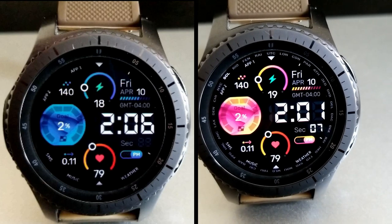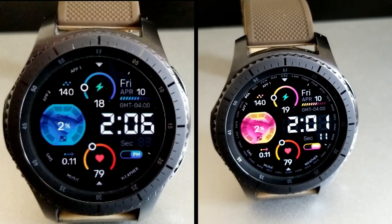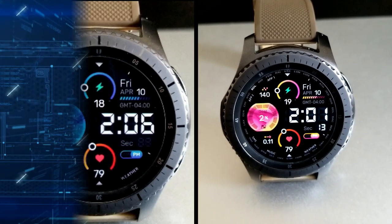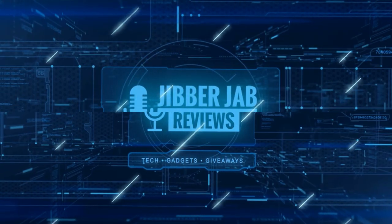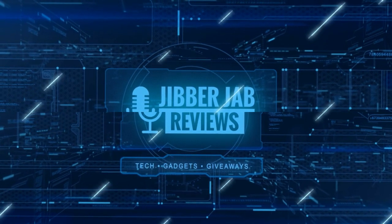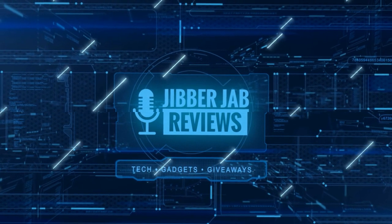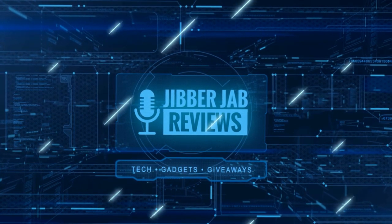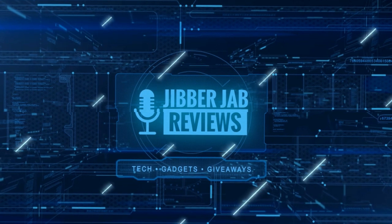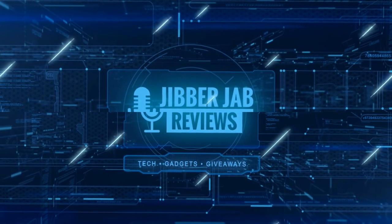Thanks again for watching and I hope you all stay safe out there. If you liked the review, show us some love with a thumbs up, subscribe to the channel, and share the video with your friends. With your support it really helps me keep the channel going so I can continue to offer you guys discounts, giveaways, and fresh content. I'll see you in the next episode — until then, take care.